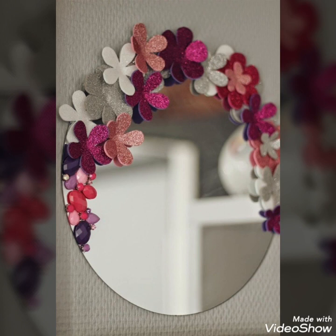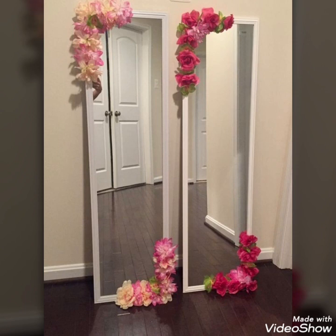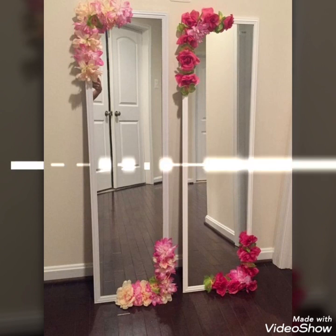Different formic sheets and gray paper decorations can also be used to decorate these mirrors, and different artificial flowers can also be used.